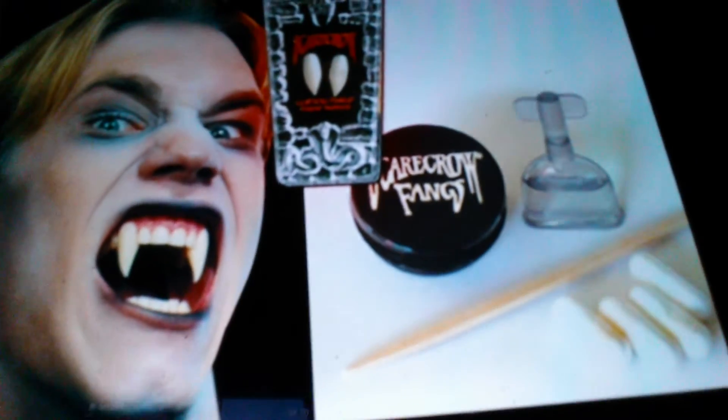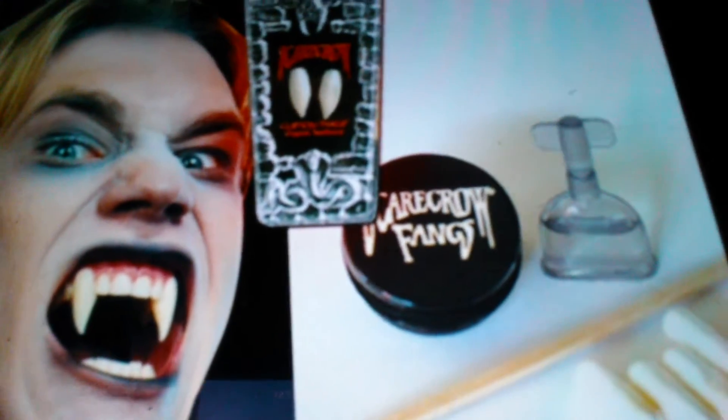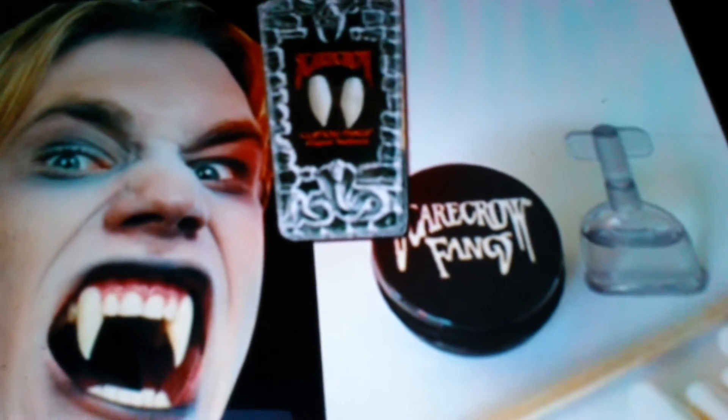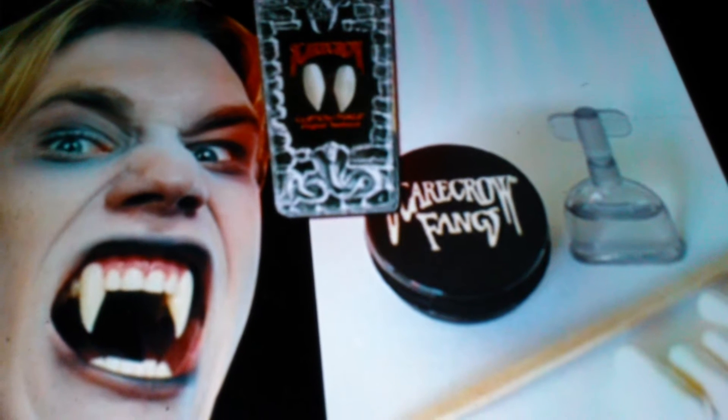And here in this pic you'll see something pretty different, which is from a kit — and that is the two vampire fangs right there. That's another one.